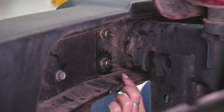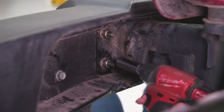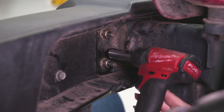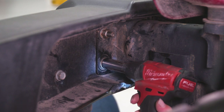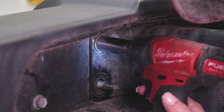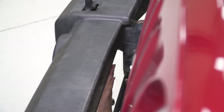Head underneath the Jeep so we can take off our hardware. On each side of both of the frame horns, you're going to have studs on your bumper that are holding it to the frame, and we're going to remove that hardware with an 18-millimeter socket. On the outside you can fit an impact wrench, but on the inside you're going to have to use a traditional hand ratchet. On the inside of the frame you're going to have the same thing — use that same 18-millimeter socket as well as a hand ratchet to remove those two nuts.